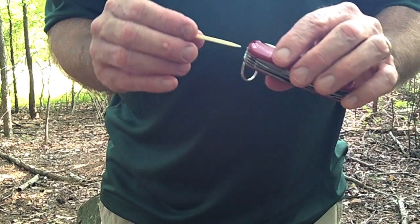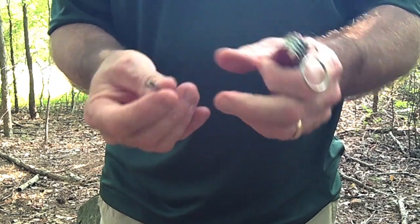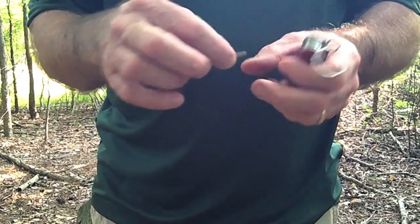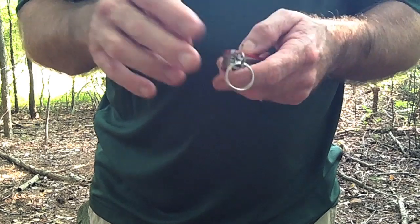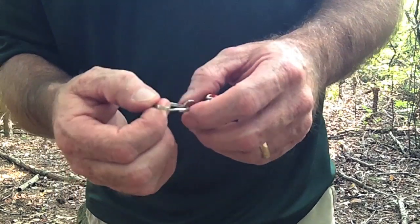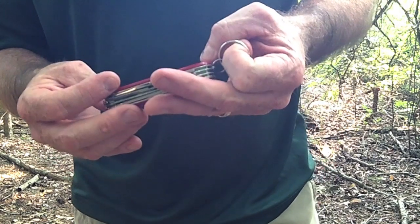In addition to that, it's got a toothpick, which works really good, and a pair of tweezers. Now, these are not the greatest tweezers in the world, but I always carry a small knife that's got these on it. They'll get a splinter out if you need to, or take a tick off. I put a little bigger key ring on it so I could hook it on a carabiner on the outside of my pack — it did not come with this big ring, it comes with a little ring.